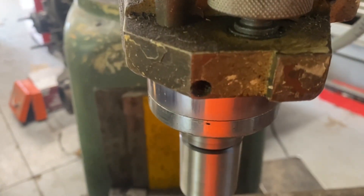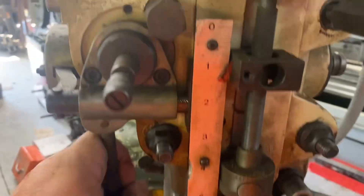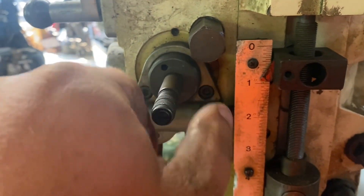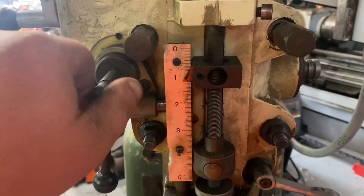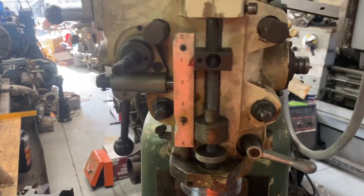It's turning. And it is... There we go. Go the other way. There we go. And there we go. So that's cool. The quill's a little sticky, but power feeds all work.